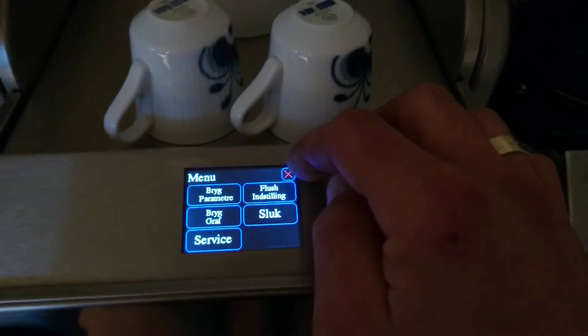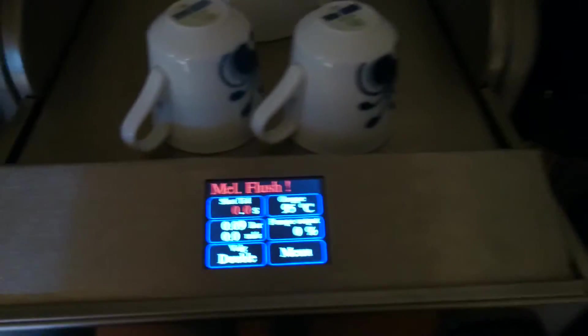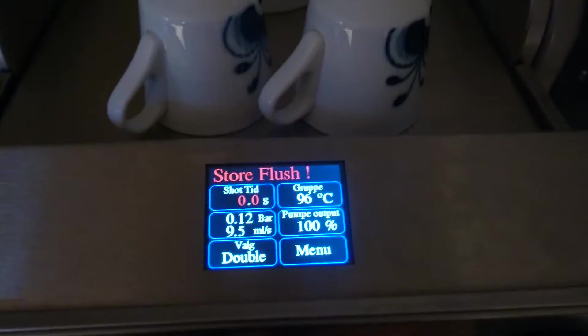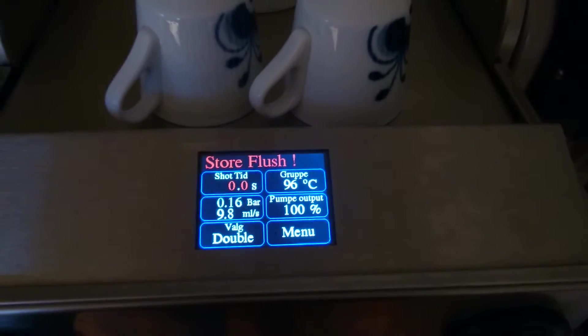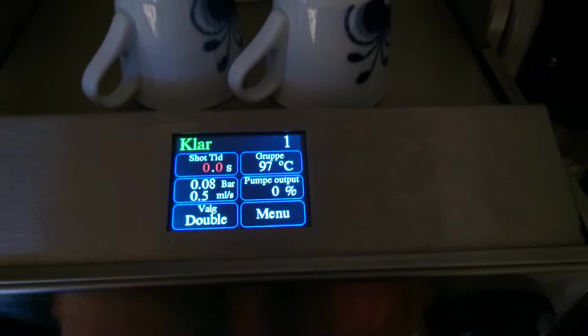That's about it for the brew sequence. I'll show a shot on it. This was the auto flush.